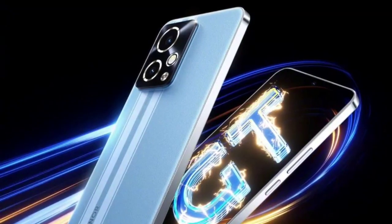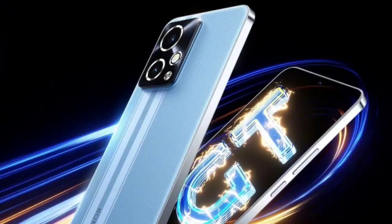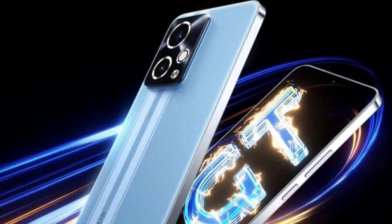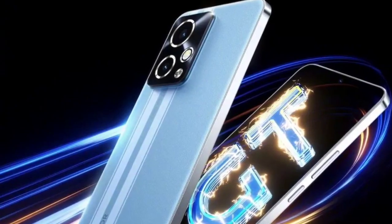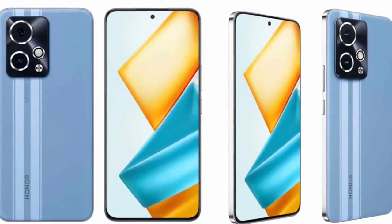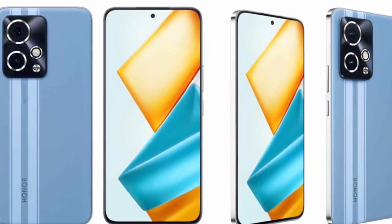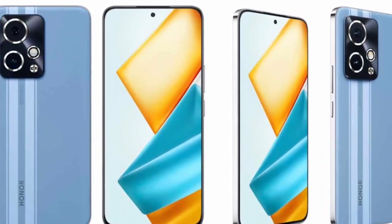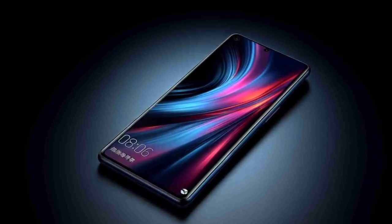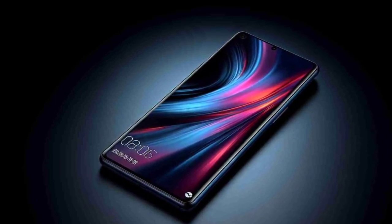The Honor 90 GT is backed by a 5200mAh battery unit with support for 100W fast charging. There is a 3D vapor chamber cooling unit for heat dissipation. On the imaging front, the Honor 90 GT has dual rear cameras comprising a 50-megapixel Sony IMX 906 main sensor with OIS support and a 12-megapixel ultra-wide-angle lens.